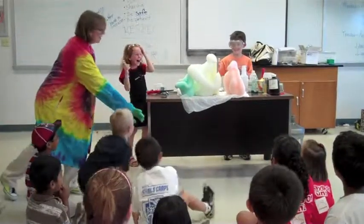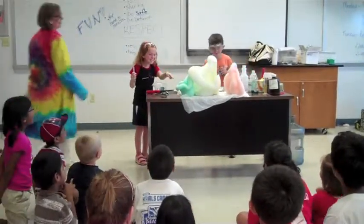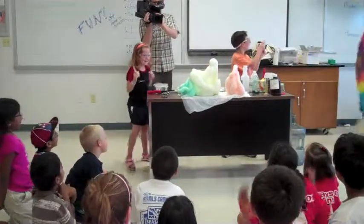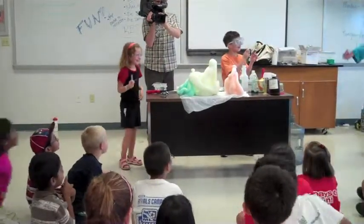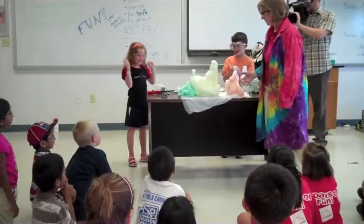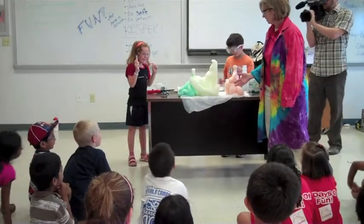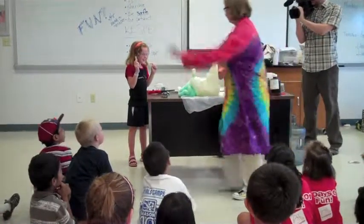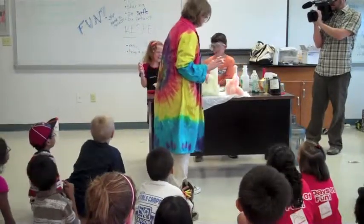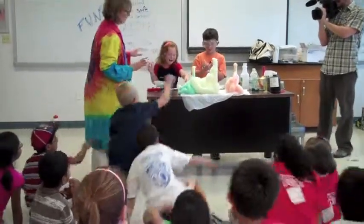Can we take the foam? Can we touch it? Let's not touch it yet. Awesome. Can I touch it? All right, you can touch it. Touch your face. Just touch it too.